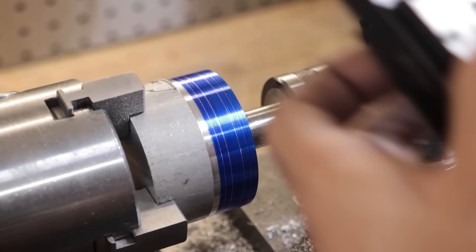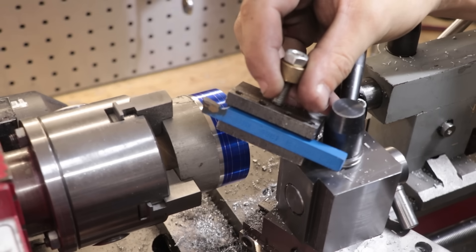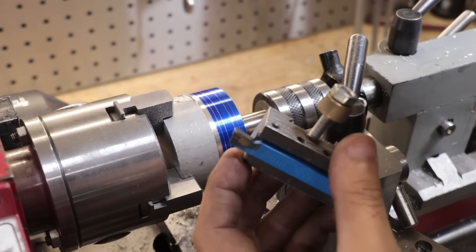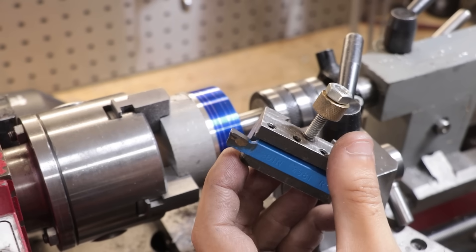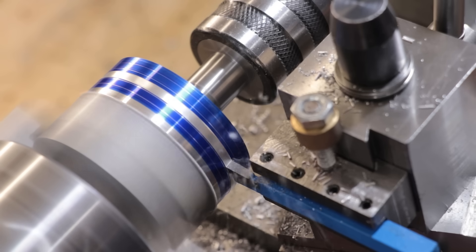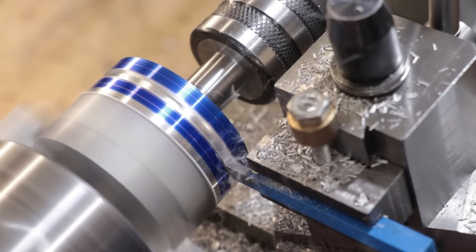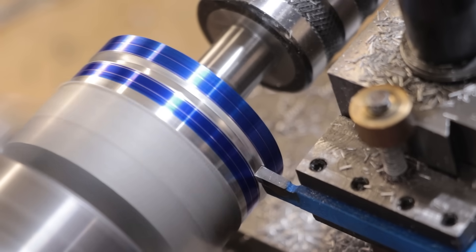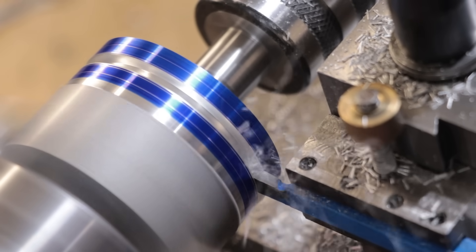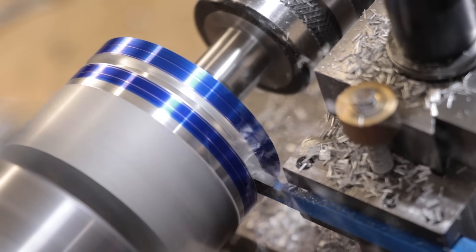I'll set up the lathe to machine the pulleys using the old compound. I need to machine a groove, but the parting tool I have is a little too long for the job. Thankfully I have this piece of brazed carbide which should work — I haven't used brazed carbide in years and the lathe isn't really suited to it, but this piece should do. I am having a bit of trouble though — the rpm is a little too fast and the carbide just isn't all that well ground, and I don't have any grinding wheels suited for carbide.